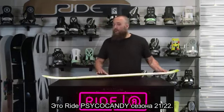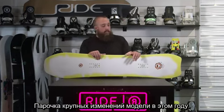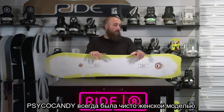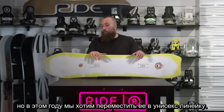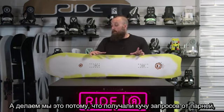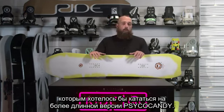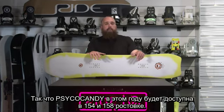This is the 21-22 Ride Psycho Candy. A couple of exciting updates to this model for this year: we've added some bigger sizes. The Psycho Candy has traditionally been designated in the women's line, but we're going to move it into the unisex line this year. The reason we're doing that is basically we get a ton of questions about it from men who want to ride a longer version of the Psycho Candy. So the Psycho Candy will come in a 54 and a 58 this year.